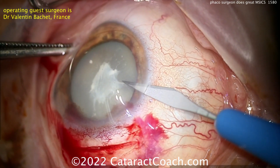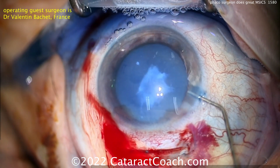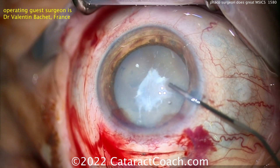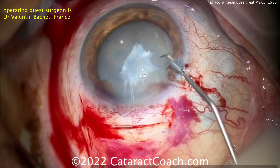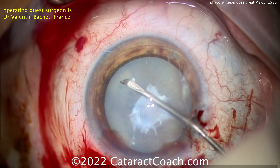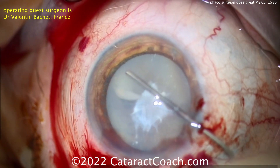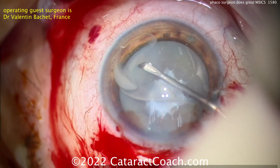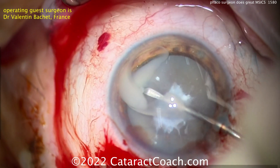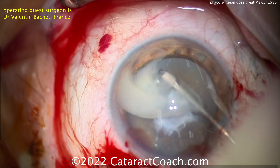Here comes a paracentesis — I'd make it a little farther away from the main incision. Trypan blue dye goes in. Notice how that whole incision was created without entering the AC. Now viscoelastic goes inside the eye. Now we can enter the anterior chamber and get the rhexis done. You can see intumescent fluid coming out of that lens — that's very common. When you have all this milky fluid, you want to keep the anterior chamber pressurized and push that fluid out of the way.